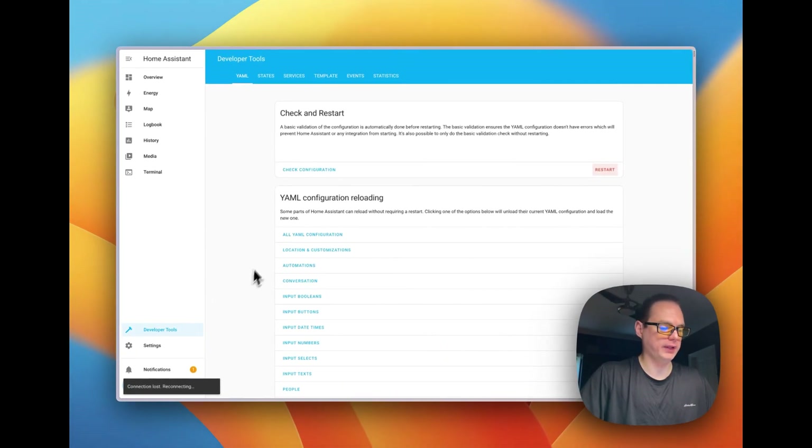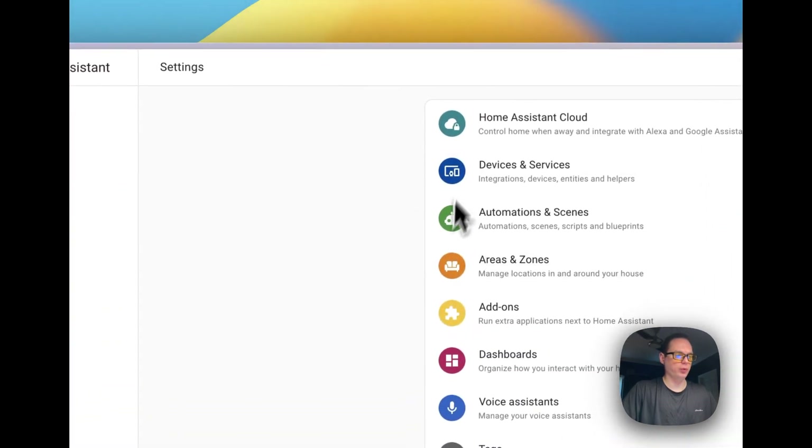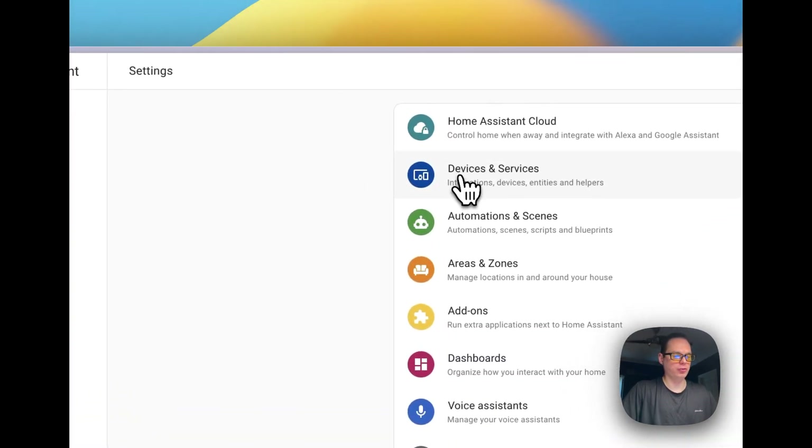It's now saying 'Reconnecting' down in the bottom left. It shouldn't take too long with a fresh Home Assistant install. Okay, it's started back up. Let's go to Settings.